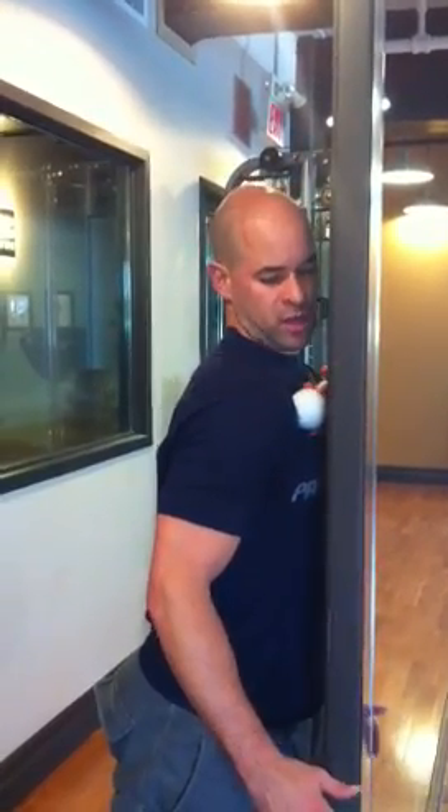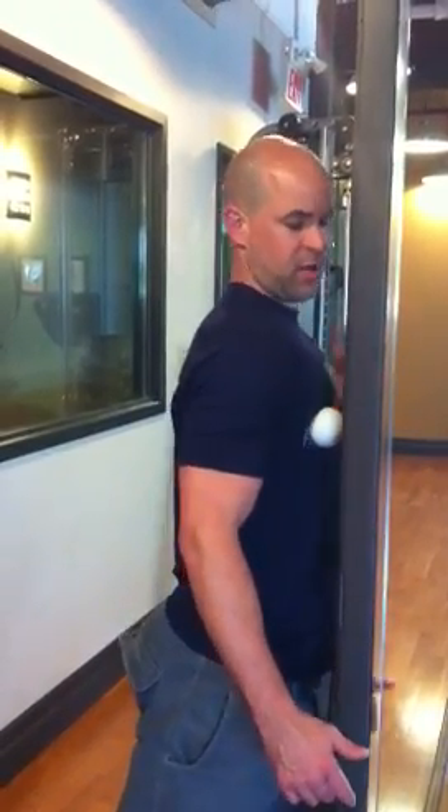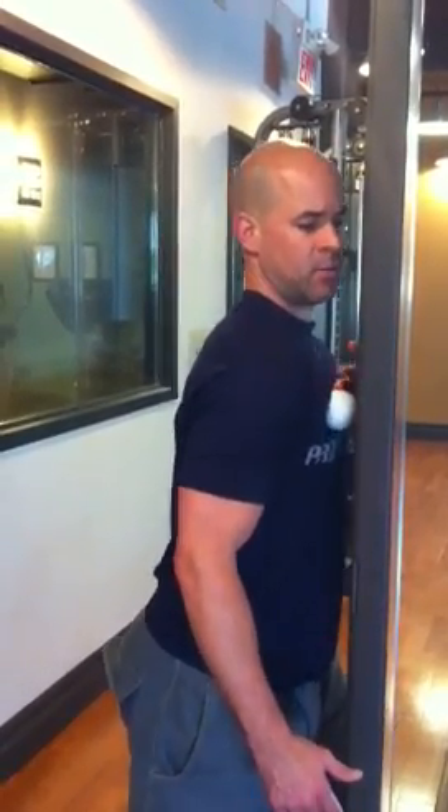As we get right over to the delto-pectoral groove, we can catch a little bit of pec minor right in there. Just roll right up and down, putting some pressure on there, and then back into the pec. Just keep moving the ball. I've got a limited surface here so I'm just taking advantage of it. Normally you can roll but I've got to physically move the ball, just rolling around in pec.